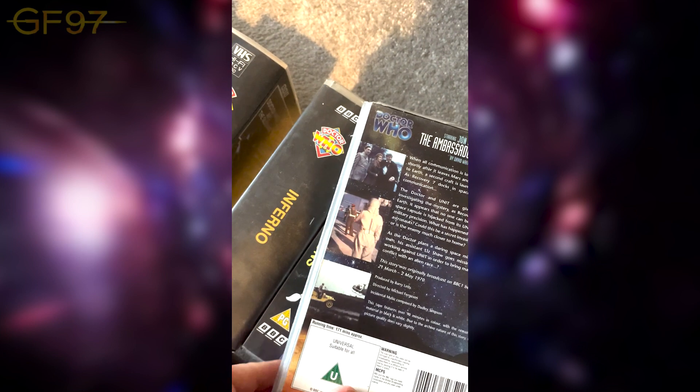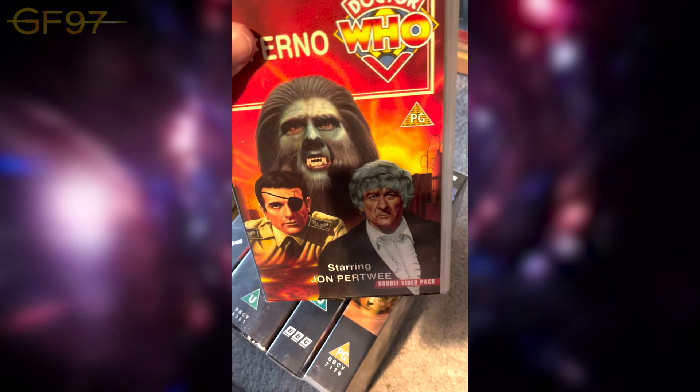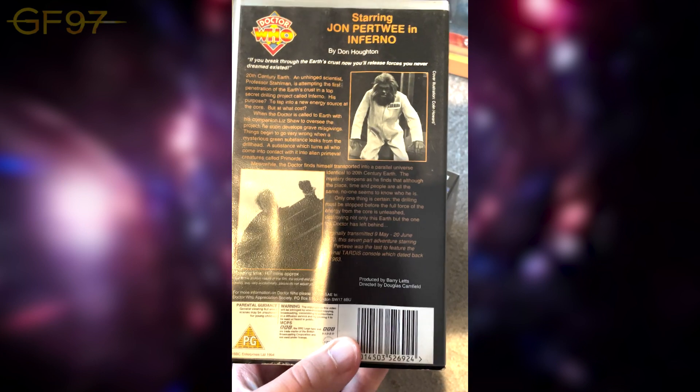The Ambassadors of Death — they could actually colourise some of this. It features over 90 minutes with colour, with the remaining material in black and white due to the composite nature of the story. They couldn't do it all on the DVD either so you get quite a big mix and match on this double cassette. Then Inferno — with the Brigadier's eye patch from the alternative parallel world — shows black and white images as well.